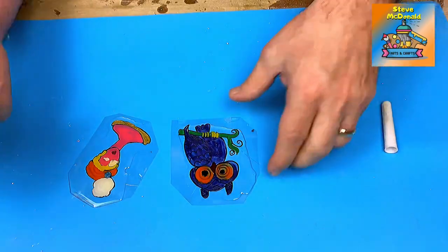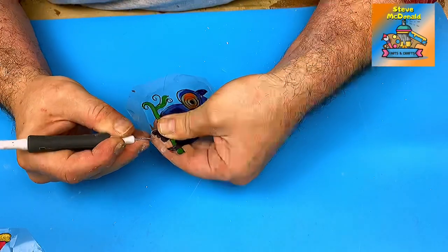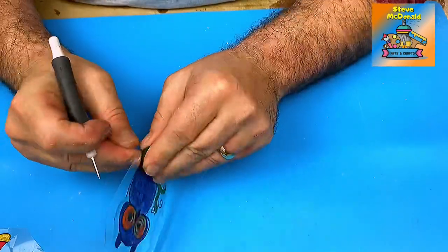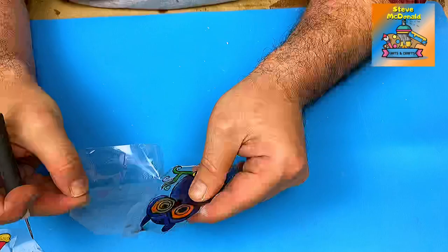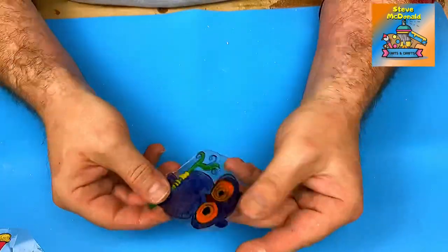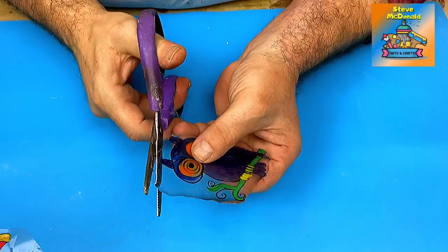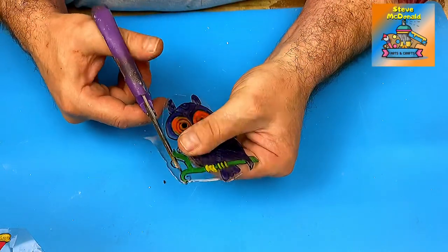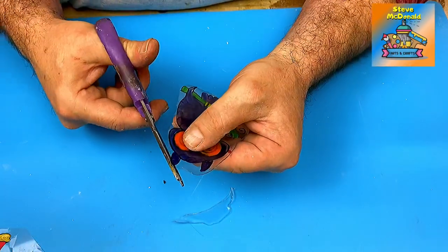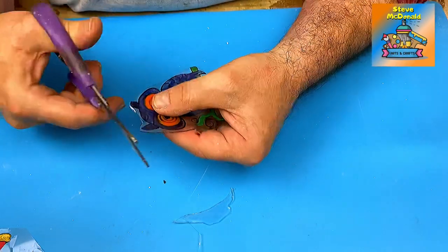These transfers or decals are cured now - I'm not sure if they're going to come out. Oh, that's come out really well! I love that - I will definitely be making transfers or decals with nail varnish in the future because I really love how that's come out. It's giving it a whole new dimension of colours and different bits and pieces. I really didn't think that was going to come out.